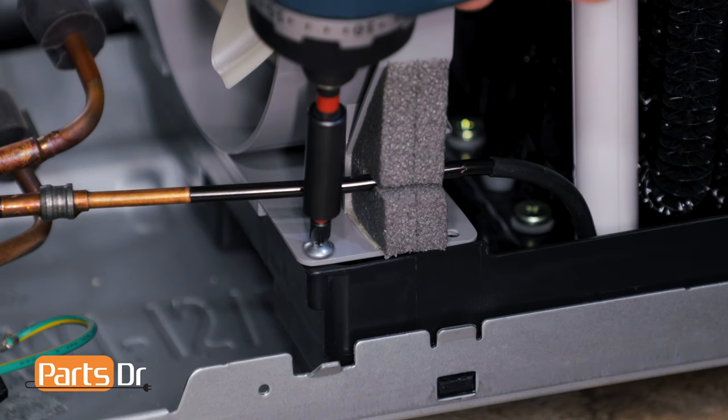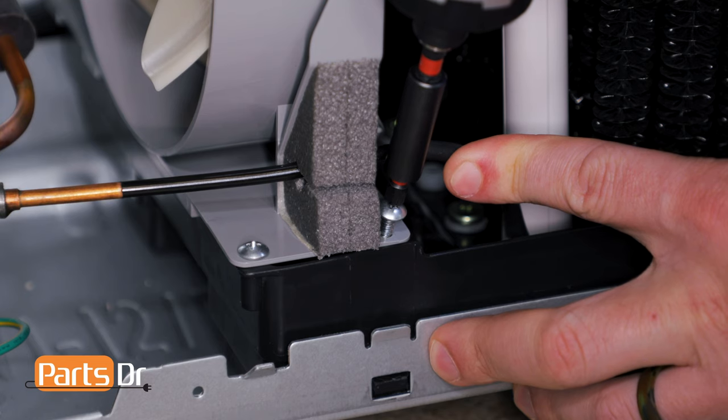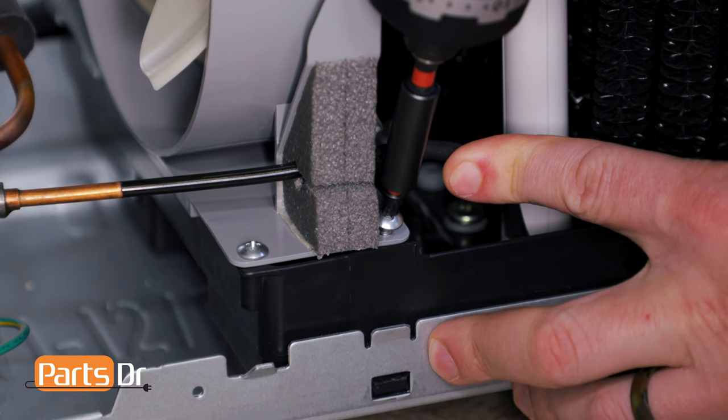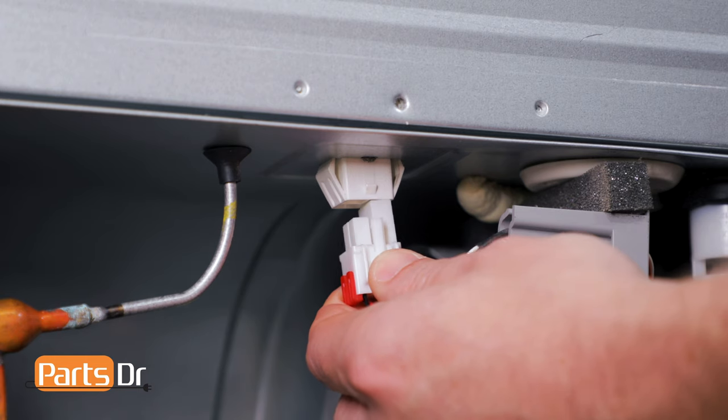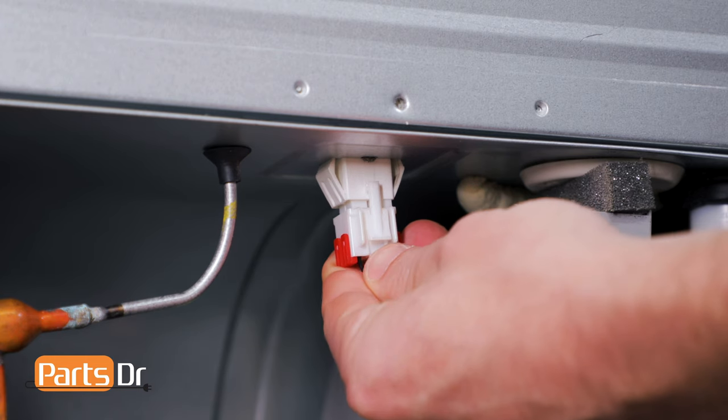Now, install the two Phillips screws. For the screw on the right, gently push the line back to give it clearance. Next, install the electrical plug. Push it until it snaps into place.